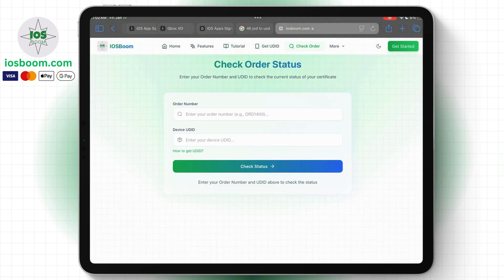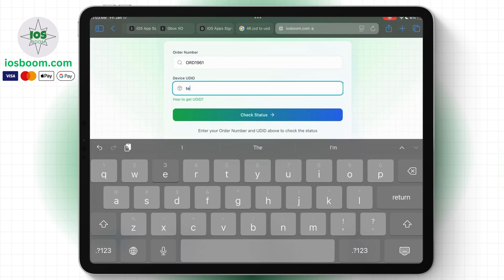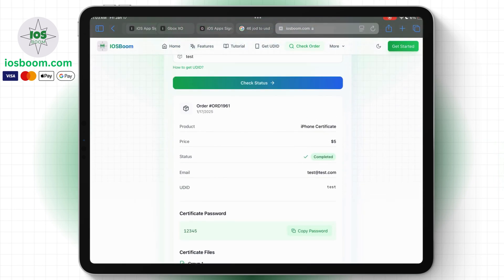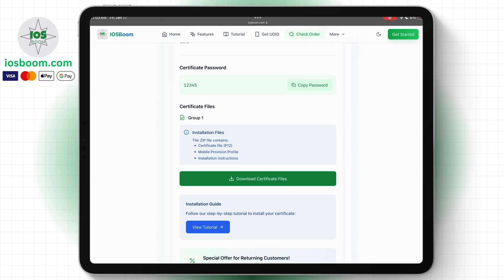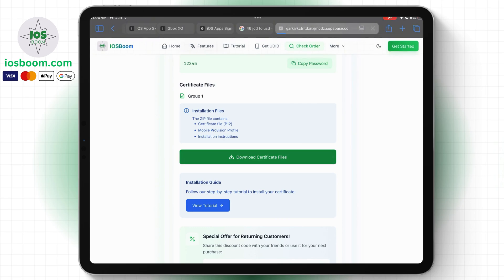Now let me show you how to download the certificate files. First, go to the check order page and enter your order ID along with your UDID number. As you can see here, you can download the certificate files and save them directly to your device. Click download and save them on your device.